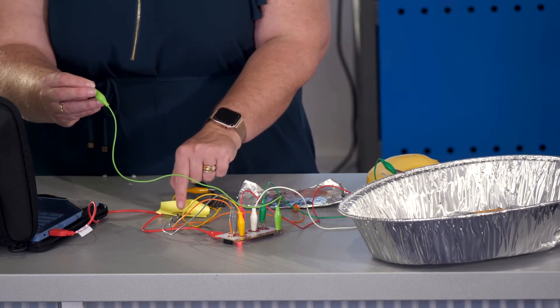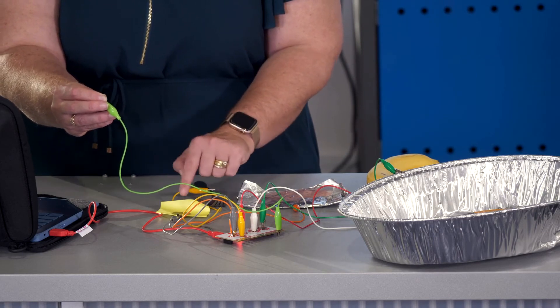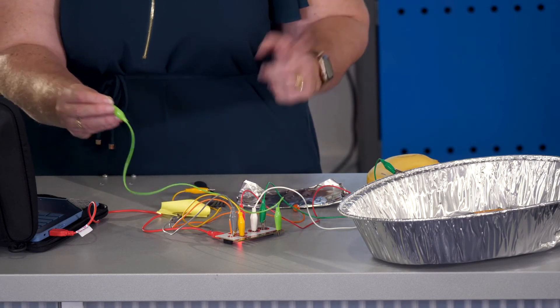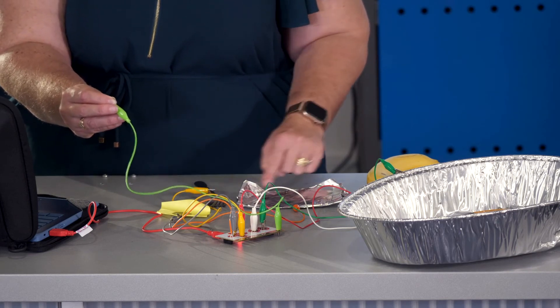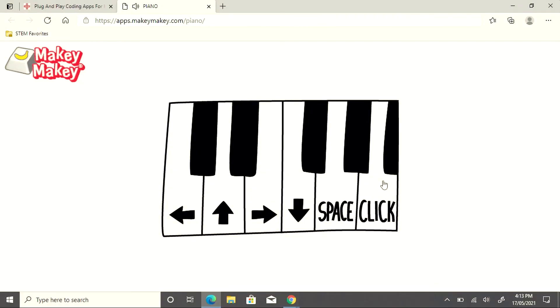My first button is the pencil drawing I did with a 4B pencil. My next: a fork, some alfoil, a banana, a knife, and a metal tray. All things that I can find around the classroom.